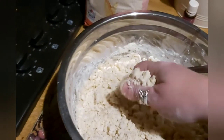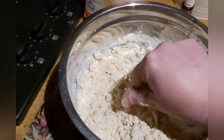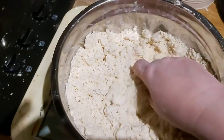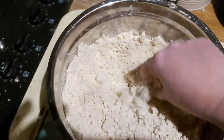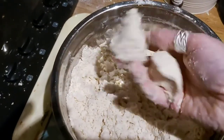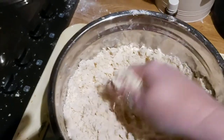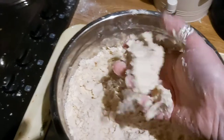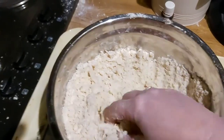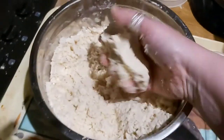So yeah, you're looking for a really crumbly, sandy texture. Now my mixture is really crumbly, but if I squish it together it's got the kind of consistency of wet sand, which means that you can mold it. That's exactly the kind of consistency that you want.